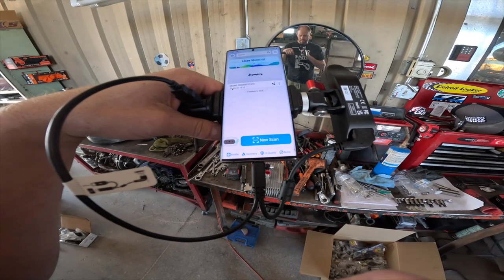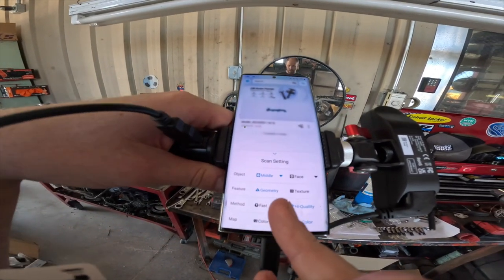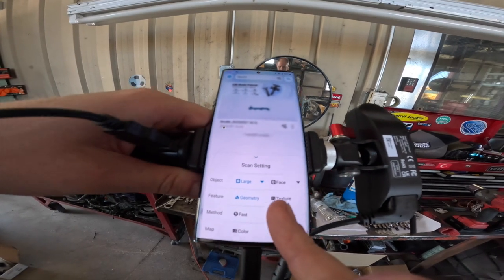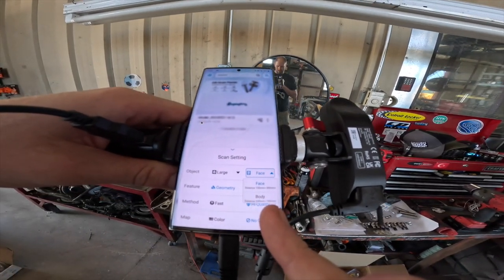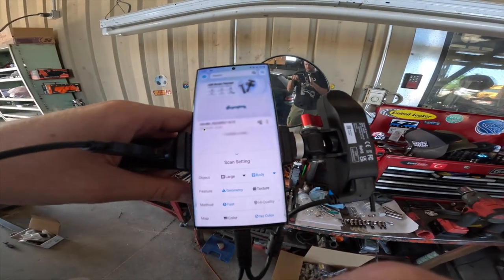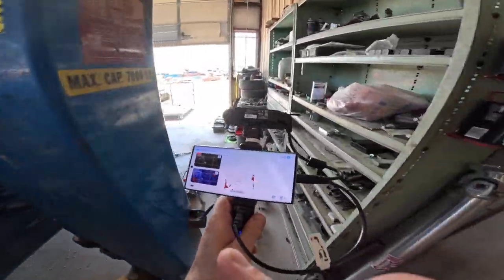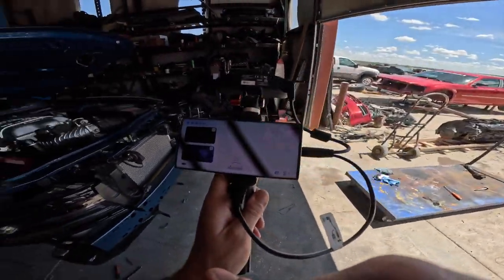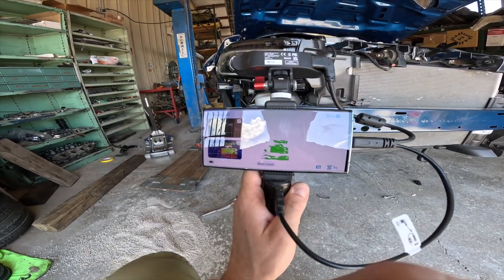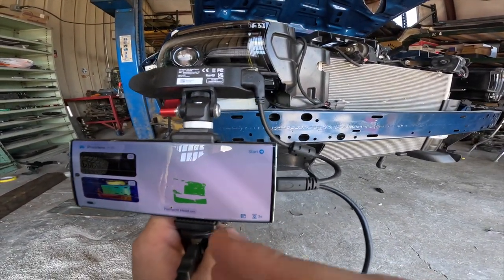Since I haven't tried it yet, I'm going to change the object size setting to 'large' to scan the front of a car. I collapse the menu, hit new scan, and it's actually showing hot spots — that's not bad. It says 'move closer' but I don't need to go any closer. Let's hit start.